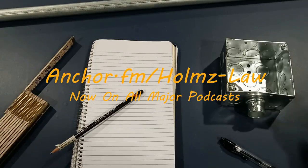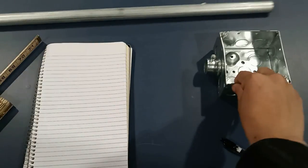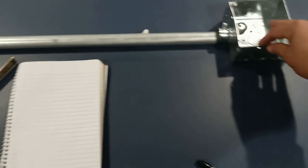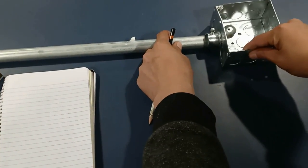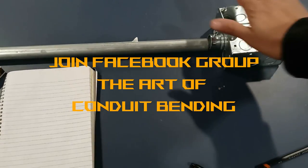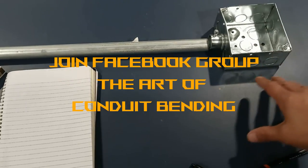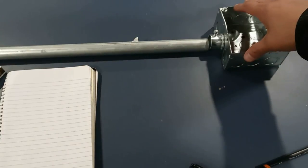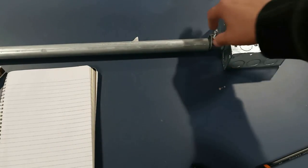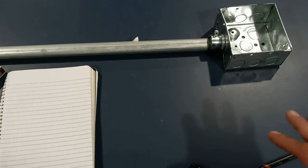I'm gonna show you how to actually elevate or change the rise of this conduit so that it can go into this junction box. As you can see here, it just doesn't go in — it's exactly three-eighths of an inch off. Now most of these boxes, whether it's a deep box, the inch and a half, or the shallow, they're always gonna be about three-eighths of an inch. You have some other boxes that are gonna be five-eighths of an inch off — the elevation of the knockout would be five-eighths of an inch higher.